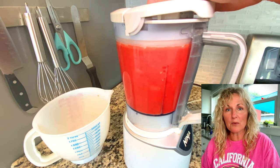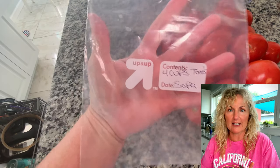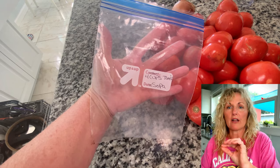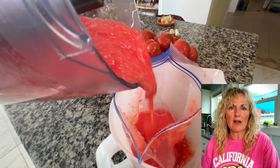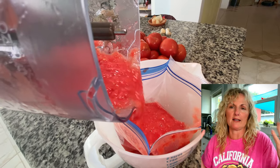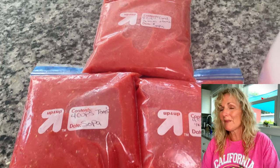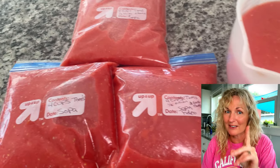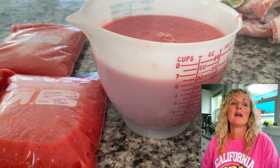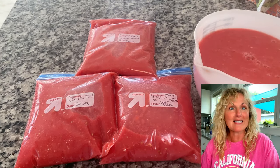At this point, put these into Ziploc freezer containers. I wrote on the freezer container 'Fideo' — I know it just means pasta, but I know it means the soup. Fideo, four cups tomatoes. Just keep in mind you don't get a lot of leftovers and you might not get seconds. Then you just put it in the freezer and wait.